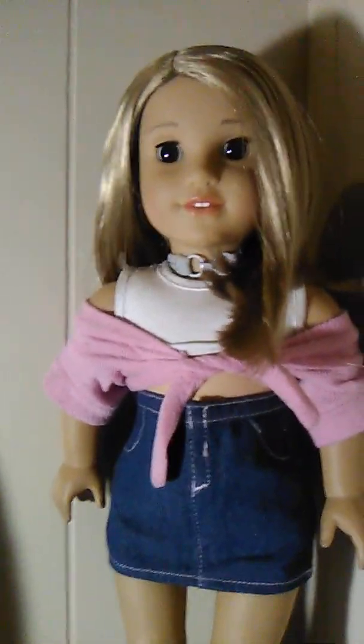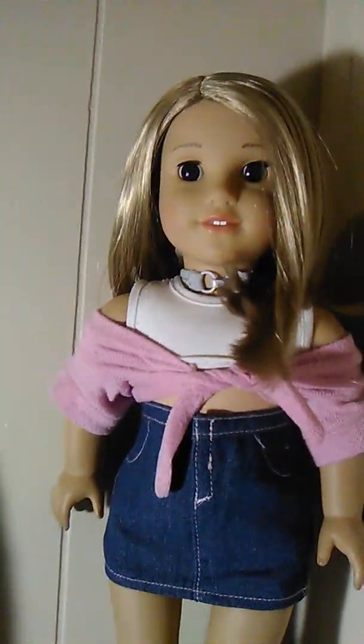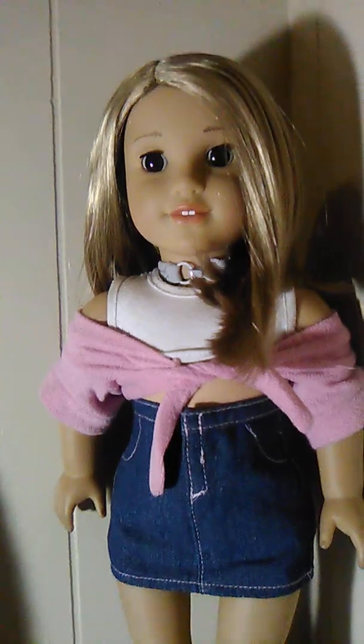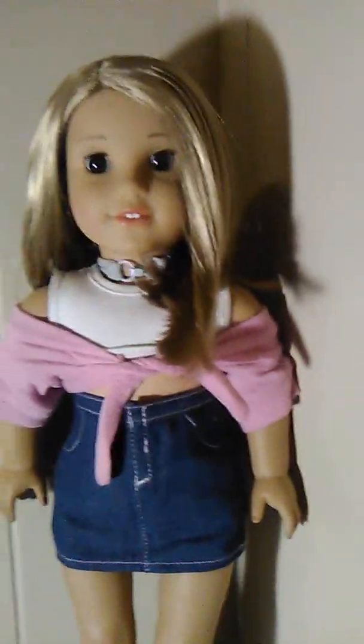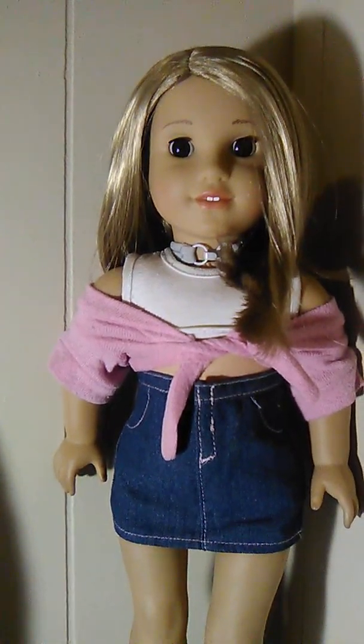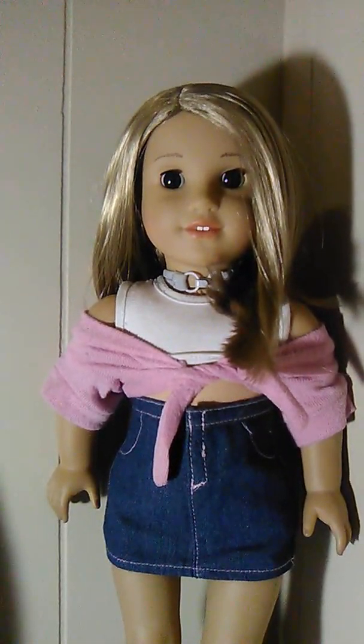I used to be really into taking pictures of Barbie dolls when I was younger, and those worked for me. As I got older I lost the ability to photograph those well. Now I work much better with 18-inch dolls, especially American Girl number 53.